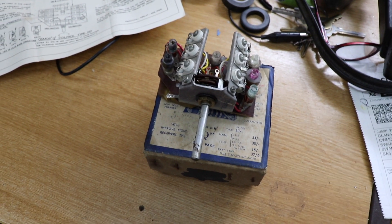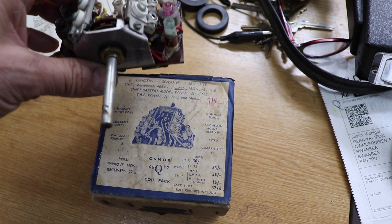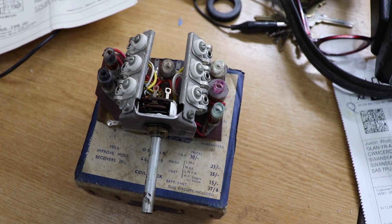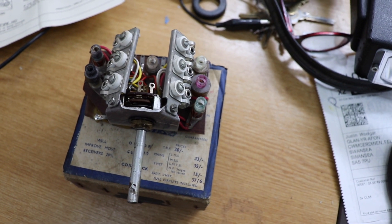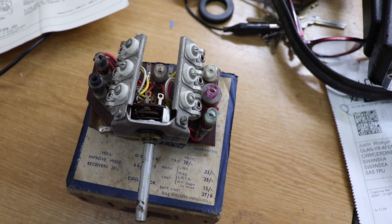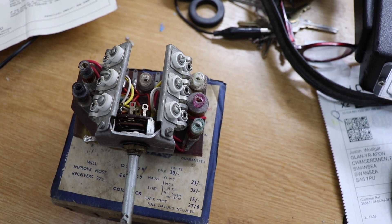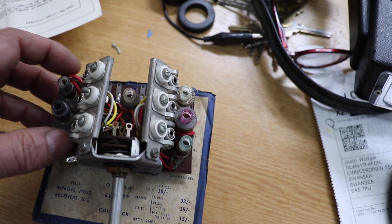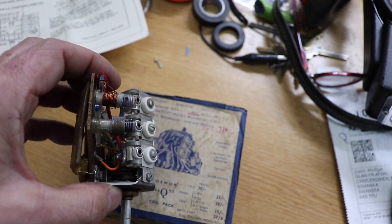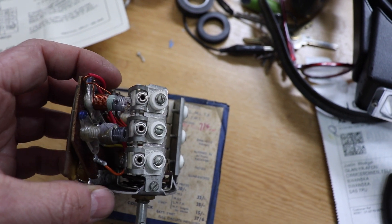The inspiration for this Superhet basically came from this coil pack called an Osmore coil or Osmore Q coil pack — I'd never seen these before. I found it on eBay and it's a series of coils made up to cover three bands: medium wave, long wave, and some of the short wave bands. The coils are pre-wound and include the local oscillator coil and the aerial coil. It wasn't terribly expensive and would save a lot of the work in making up coils.